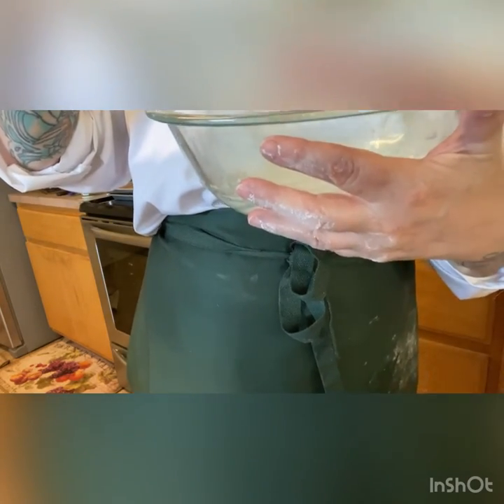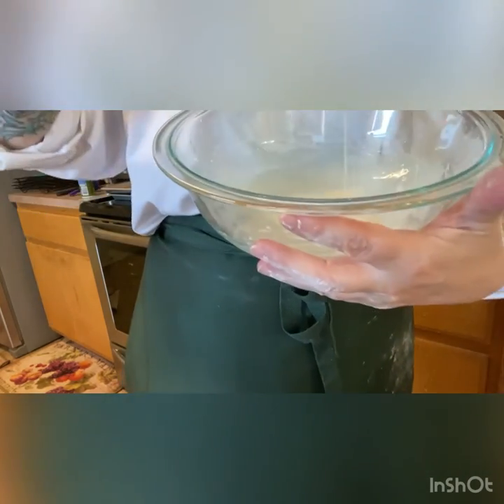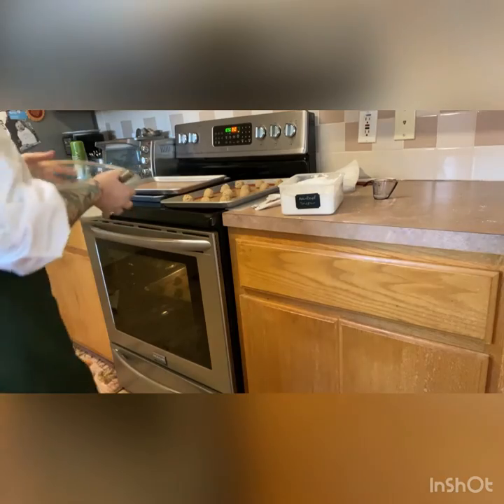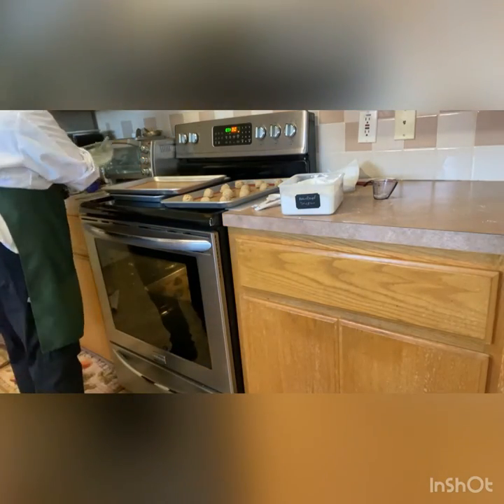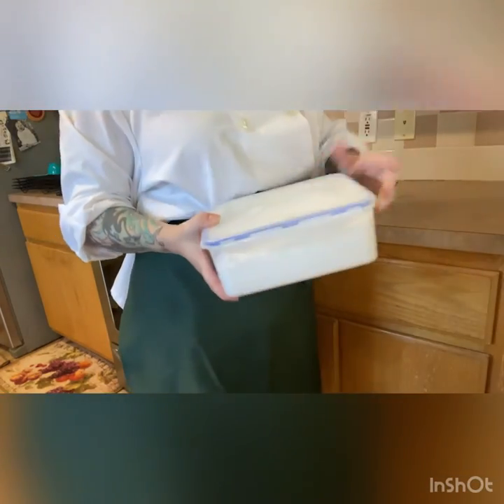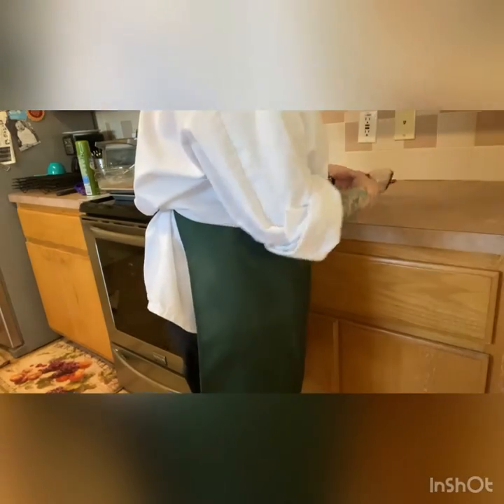It pours still and it streams, but it's not watery. All I'm going to do is set this aside, and when our cookies come out and we put them on the rack, we'll let them cool. Once they're coolish, we'll get that icing on them and let the icing set before we pack them up.